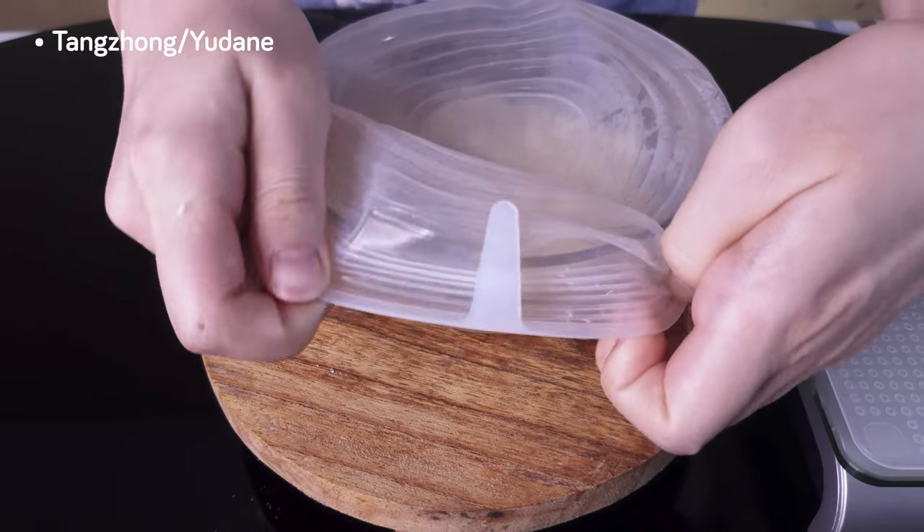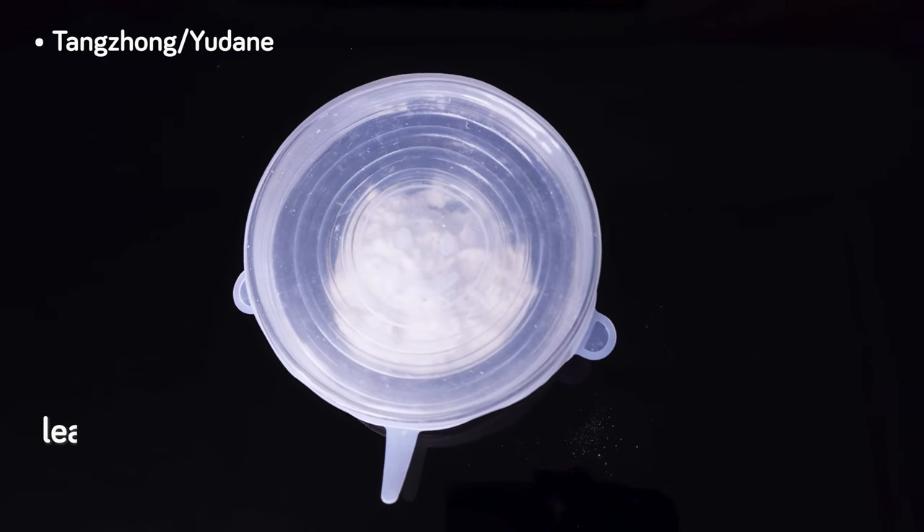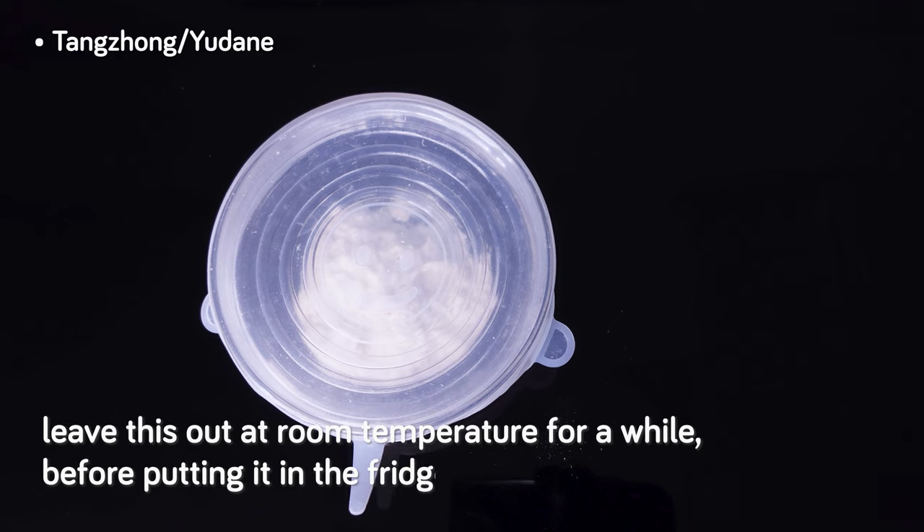We cover the bowl with a silicone cap, stretching it over, and we're good. We'll leave this out at room temperature for a while before putting it in the fridge to rest overnight.